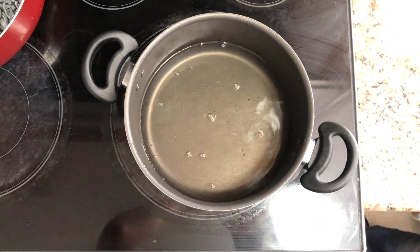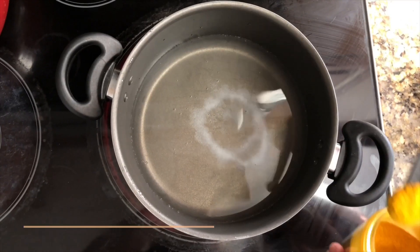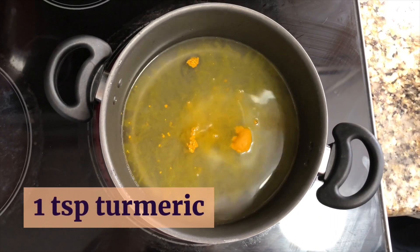We'll start by boiling the water. After adding all the ingredients, we bring the rice to a boil, which should take about one minute. Mix it up and cover it up, then turn it down to low for about five to seven minutes.